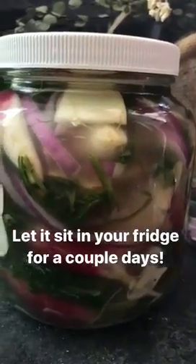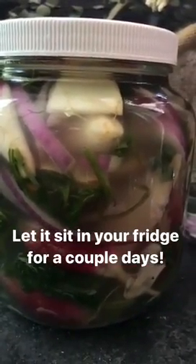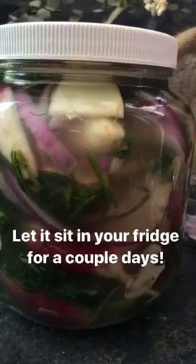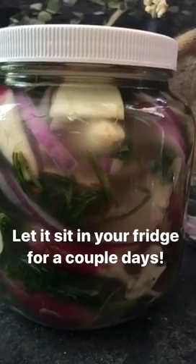So we're just going to leave this out for a couple days. You can also stick it in your fridge for a couple days. And before you know it, you are going to have the most refreshing, delicious summer kimchi in your fridge that you'll have ever tasted. It will be perfect for those hot days.